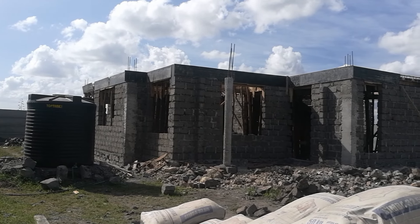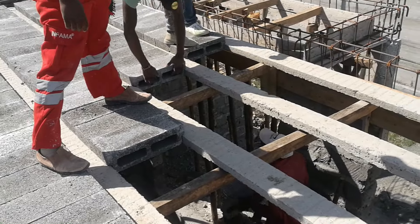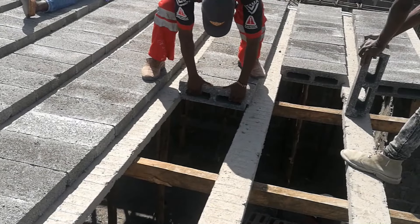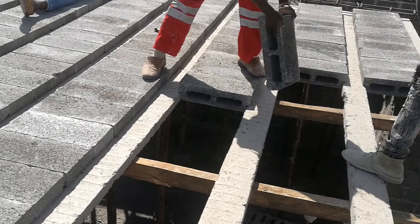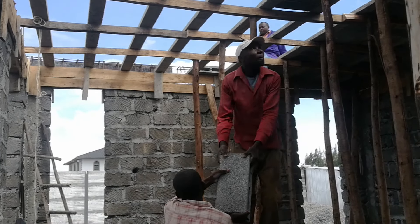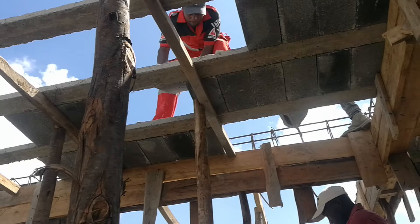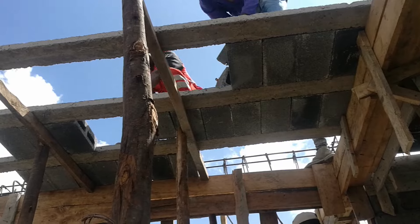In today's video we'll take a look at this house whose upper floor slab was built using beam and block technology. We'll discover just what goes on during the process of installation and see how quickly an upper floor slab can be built using beam and blocks. Watch this video to learn more about the process if you're interested to build your next slab using beam and block technology. I'm Nick Moema and let's discover the process.